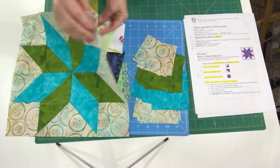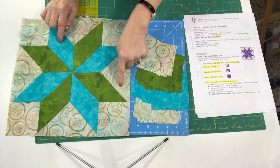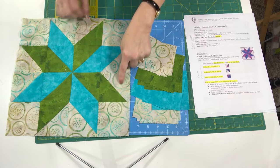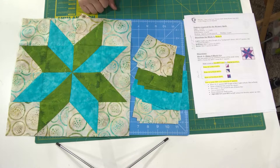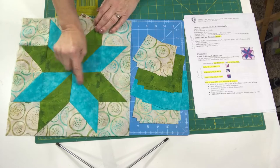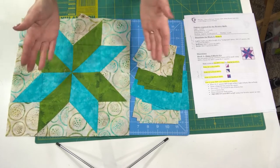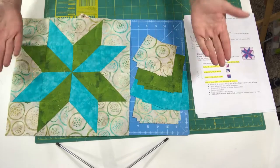I want to share this particular block. This one is made with just three fabrics. I first went to my batiks and grabbed this beautiful batik, and I decided to use that light as my focus fabric. I went back and pulled some other fabrics that went with this beautiful blue and beautiful green. So those are the three: a dark, a medium, and a light. Very simple.